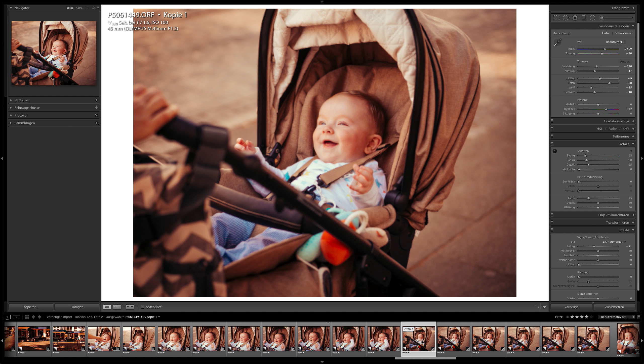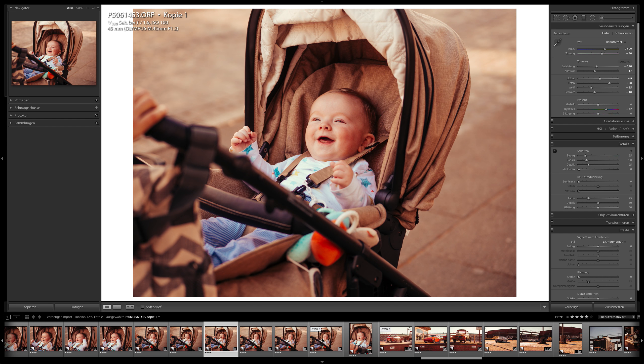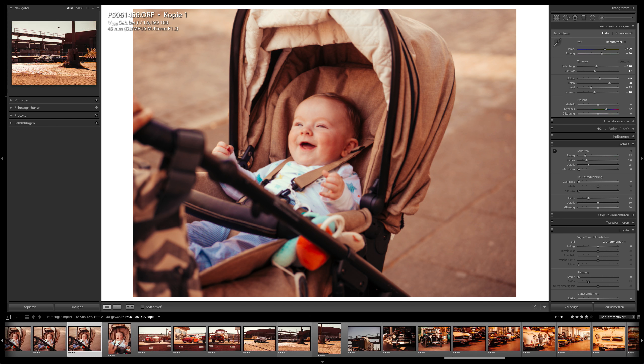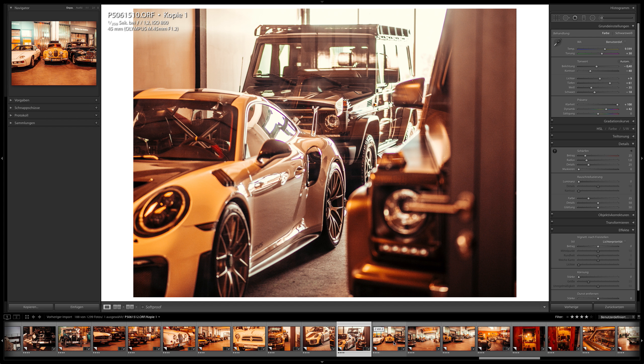When you have a prime lens that goes wide open to f1-point-something or f2-point-something, with any camera you get nice images. When you edit them the same way you always edit, the images might look very similar to images you took weeks or months before. For example, these car images — I took some in Hamburg with my Canon 85mm f1.2 and this Olympus image looks very similar. If I didn't know it was an Olympus, I'd say it looks like an 85mm Canon, Nikon, or Sony full frame image.